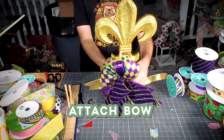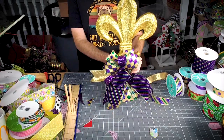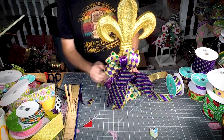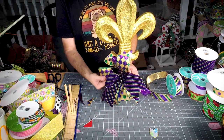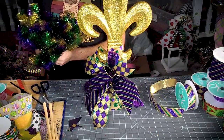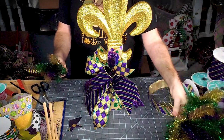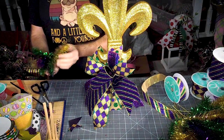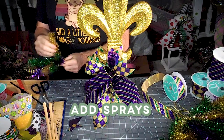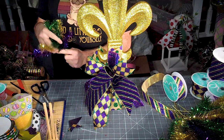I'm going to wrap this right around that stem and work it over to the side just a little bit. These are basically just pine picks that are in Mardi Gras colors, so they're perfect for inexpensive filler for your Mardi Gras projects.